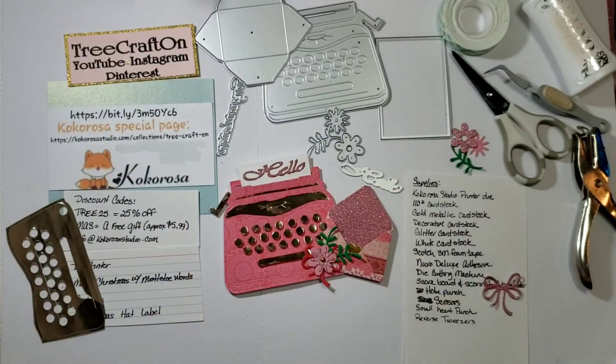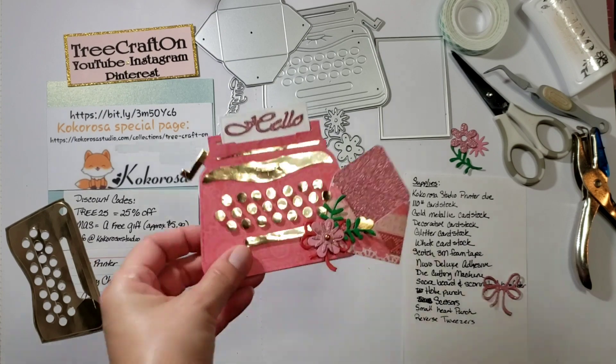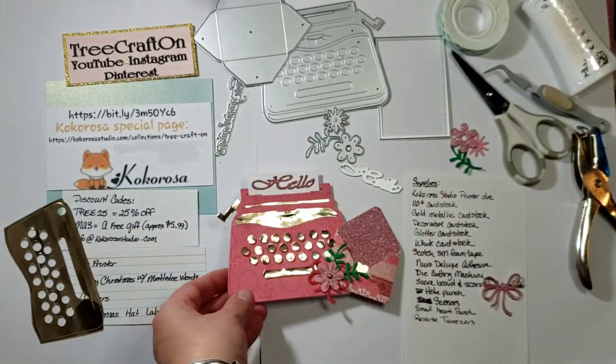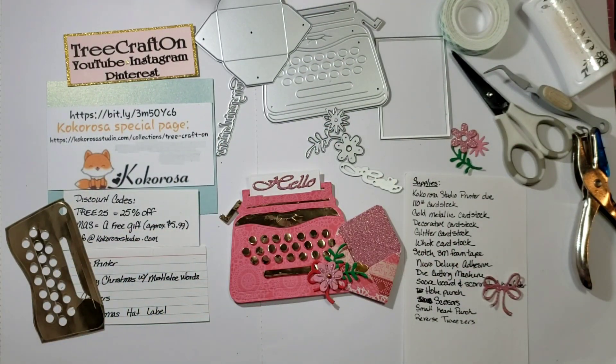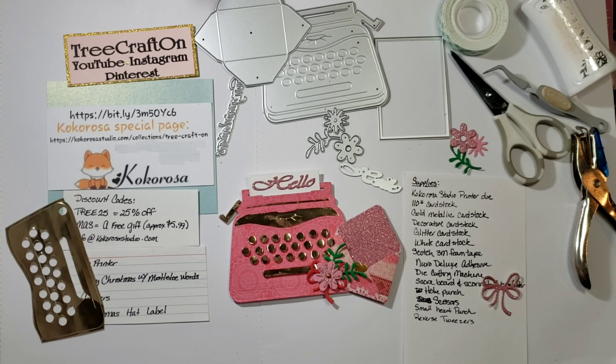I want to thank you all for your crafty love and support, and thank you for watching. I hope you like this tutorial and you make a card — it doesn't have to be with the envelope, but something like that. I hope I helped you do that. Again, check out Cocorosa Studio. Thank you all for watching. Please like, subscribe and ring that bell. Leave a friendly comment below and I will catch you in my next video. Until then, I'll miss you in yours. Bye for now.